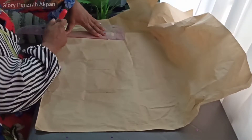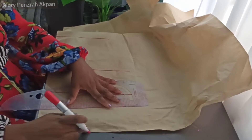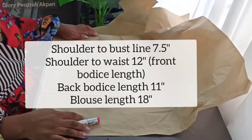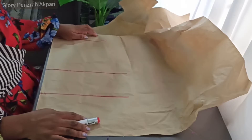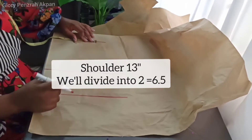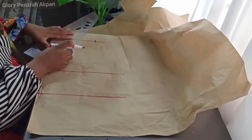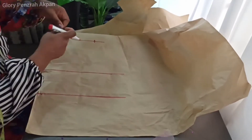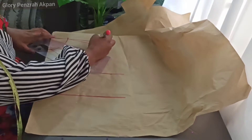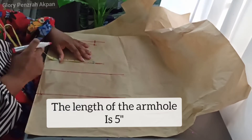We'll start off by ruling the shoulder line, the bust line, the waistline, and then the hem — the edge of the paper that will represent the hem of the blouse. We'll mark the shoulder width, which is 13 inches divided by 2 is 6.5 inches, and then the neck circumference which was 2.5 inches by 3. Using my French curve I'm going to make the neck hole. I'm also going to be slanting the shoulder by 0.7 inches, and using the ruler I'll connect the points, then make the armhole which is 5 inches in length.